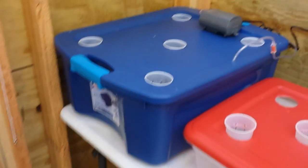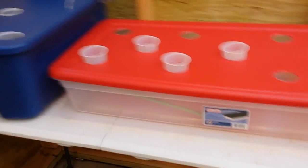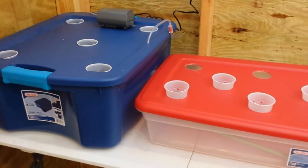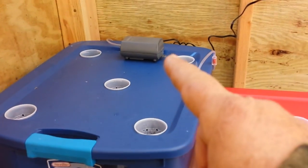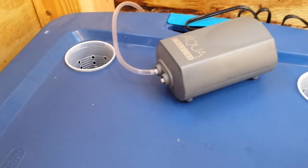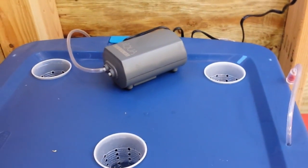I have three totes here that I'm going to test. What I'm going to do is use an air pump, and you put the water about a half an inch to an inch from the bottom of the net cups. This pump I purchased from Walmart for $11 and it has two outlets, so that's enough for two of these totes. You can see how we're oxygenating the water there.